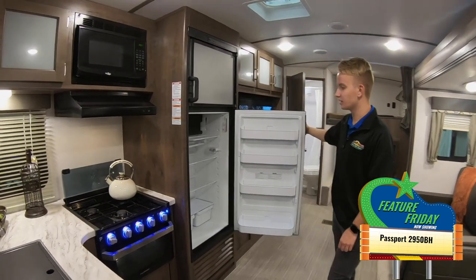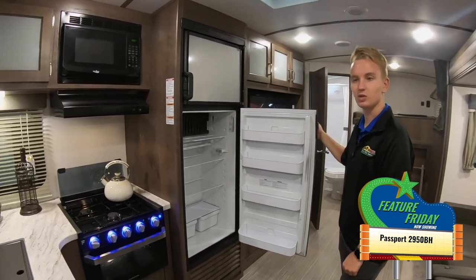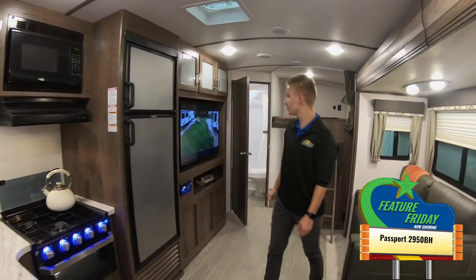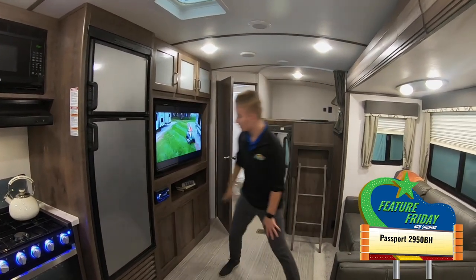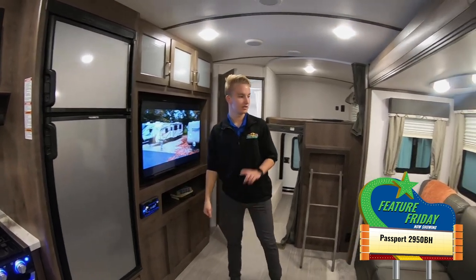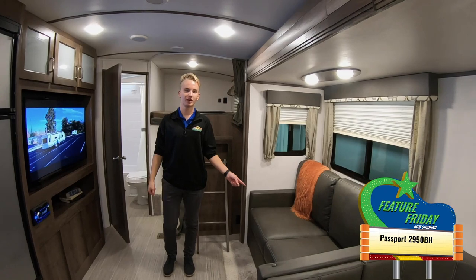Stainless steel refrigerator with plenty of space in there. You do have the drawers down at the bottom to store some additional goods you're going to need to bring with you. Nice large TV back here with storage up above. There's no storage down here because the outdoor kitchen is on the exterior of this coach.